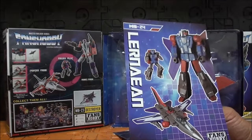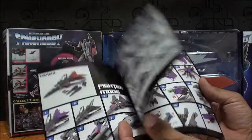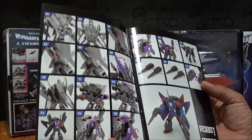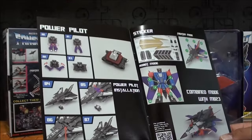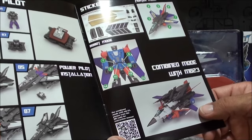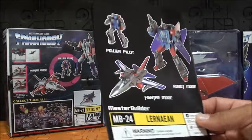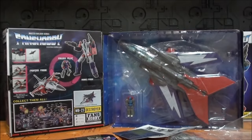El manual tipo libreto es muy bonito. Empezamos a transformar del modo alterno al modo robot: son 79 pasos, pero las figuras de Fans Hobby no suelen ser muy difíciles de transformar. También explica cómo colocar el Power Pilot, cómo transformarlo y colocarlo, y cómo poner los stickers. Y aquí el supermodo combinado de los dos jets. Una presentación muy bonita en la que Fans Hobby siempre cumple.